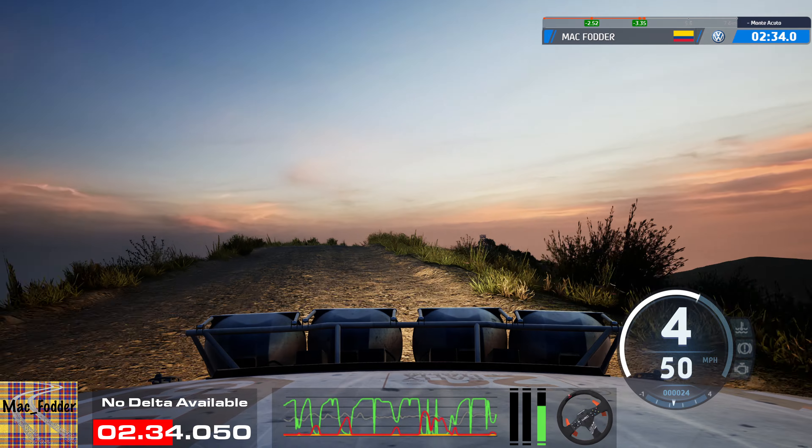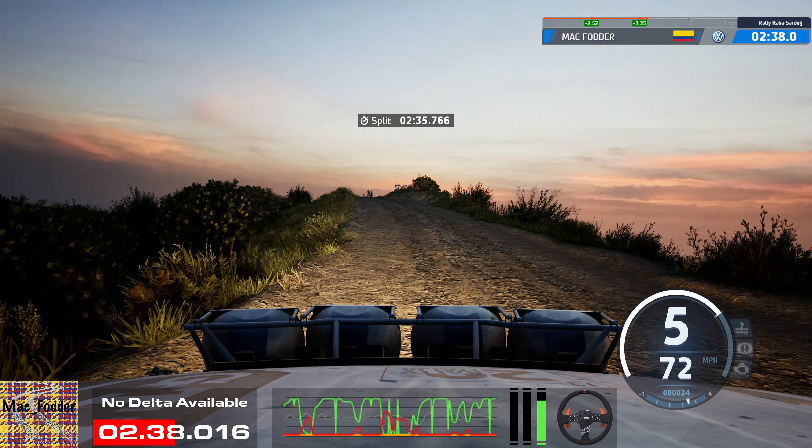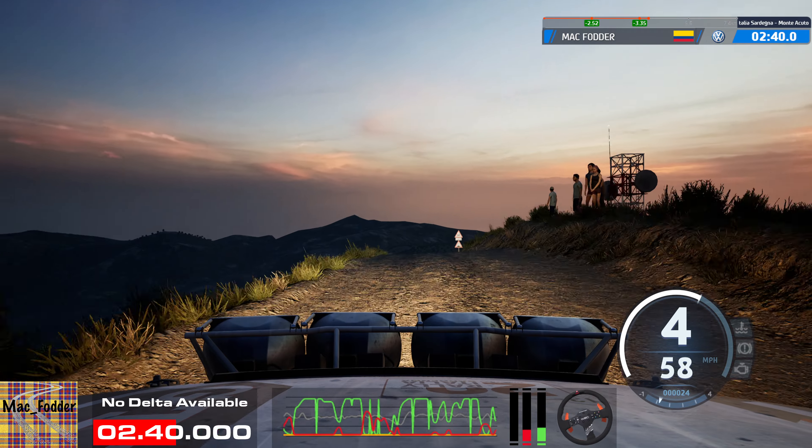6 left sharp, into left of the crest, into slight right, 30, 6 left of the crest, 50.